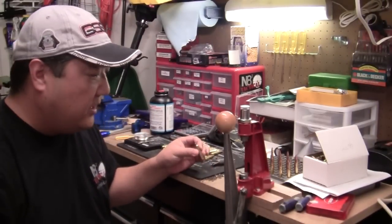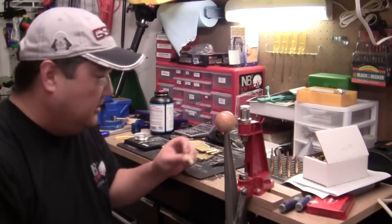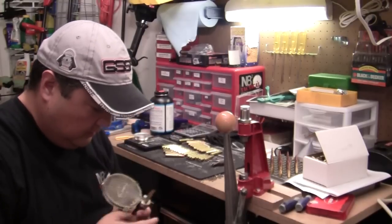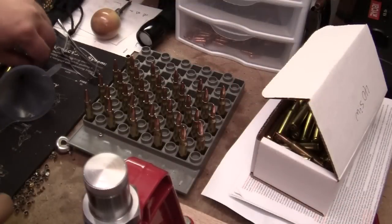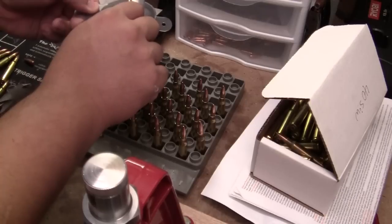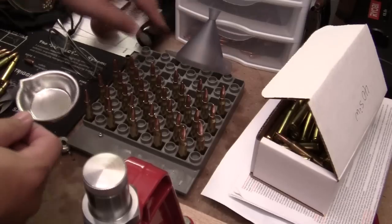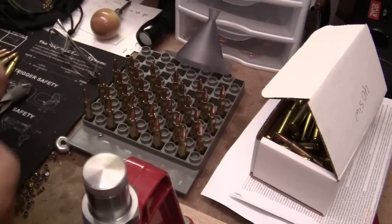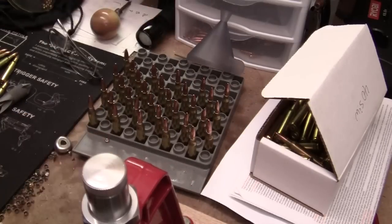Now this case will be ready to be reprimed. I'll reclaim the primer I took out because it's still good, but in the meantime I went ahead and filled my auto-prime tool with primers. I'm going to go ahead and reprime this case. Ta-da! And just like before, take my powder, take my funnel, pour the powder in. Then — these are the ones I've already done — put my bullet back in. I'm going to be ready for seating when I get done with this row.